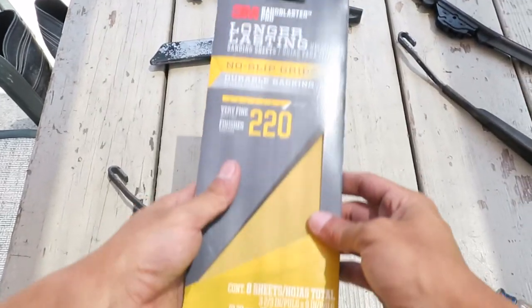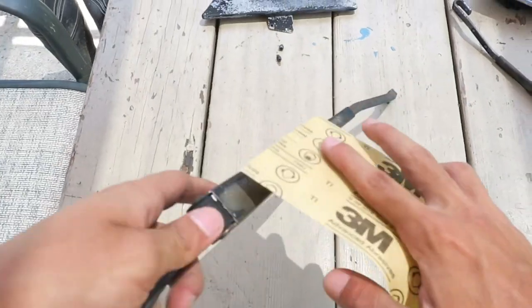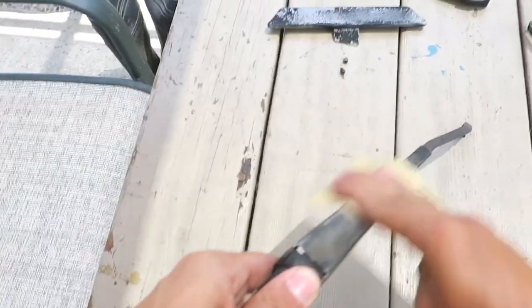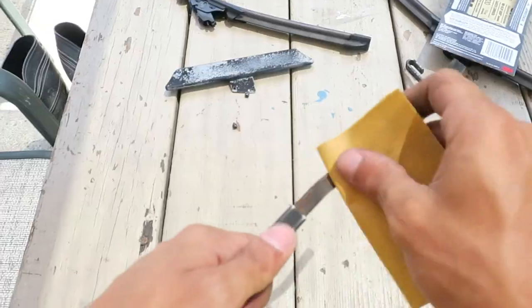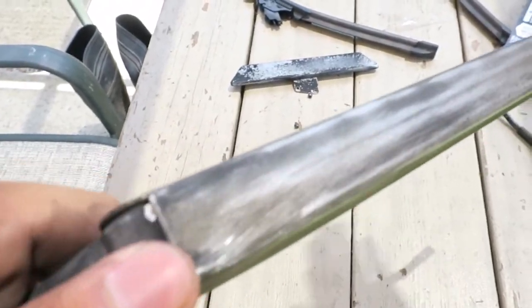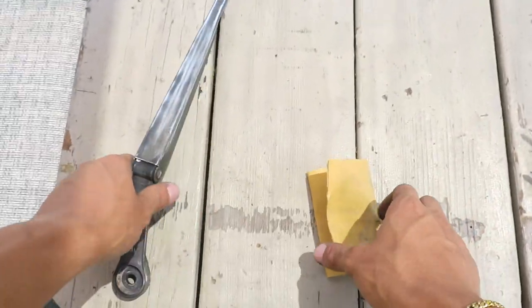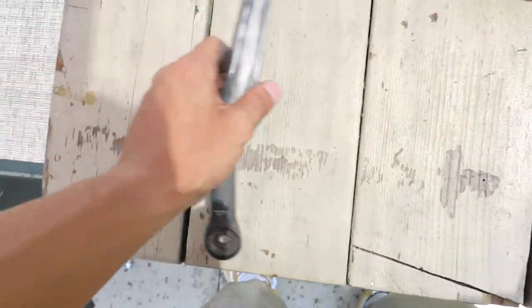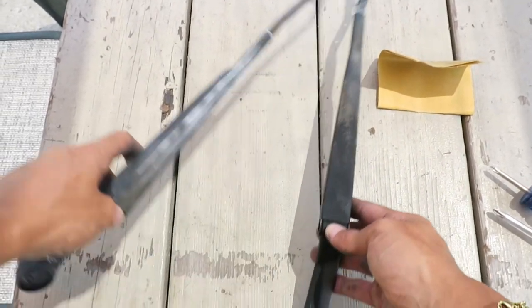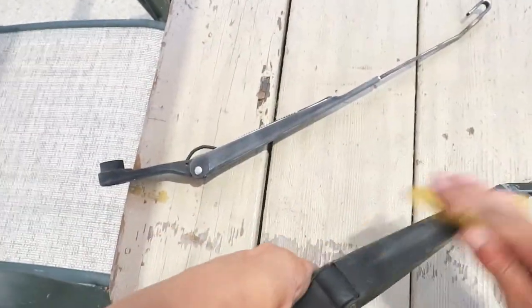Next thing you want to do is sand it down with 220 grit. All right, let's do it.